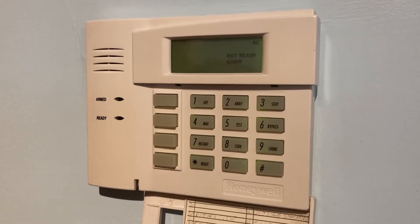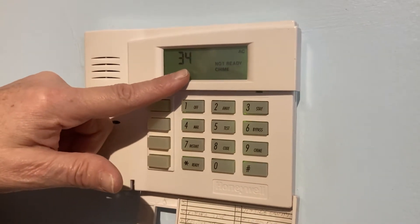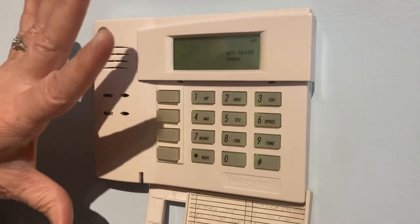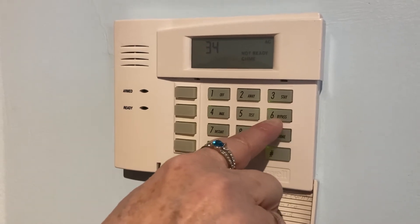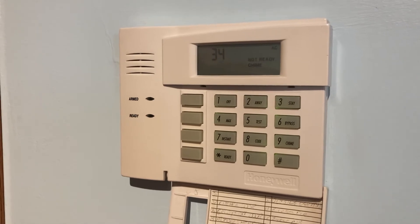You can bypass that one particular area that's giving you the issue. As you can see on my system, it's zone 34. In most cases, you'll just put in your four-digit code, then the number six, which is the bypass key, and then a two-digit number pertaining to the zone.